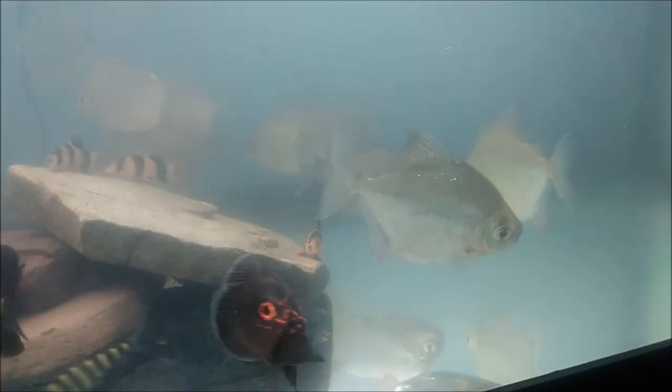Unfortunately three of my clown loaches died. I had a school of six but now I've got three because three of them passed away. I added my grow-out tiger oscar who is now this size — he was two inches when I first got him. There are also two leporinus in there, banded leporinus.